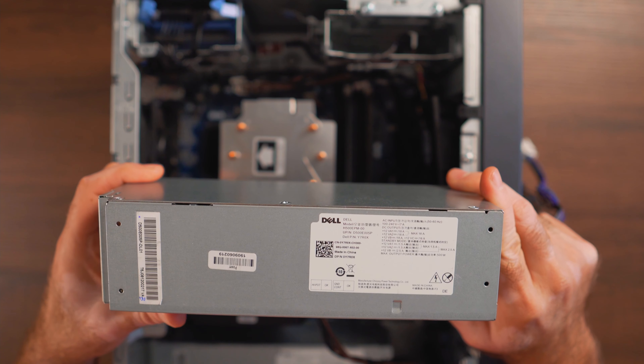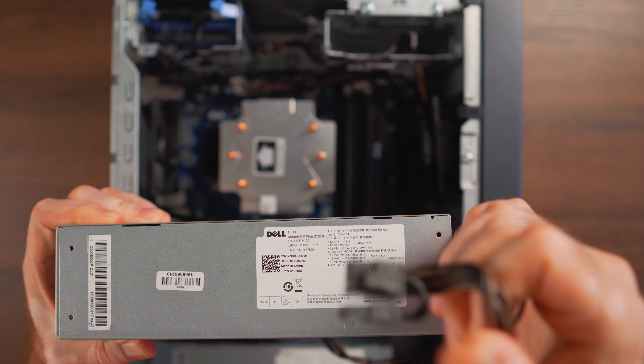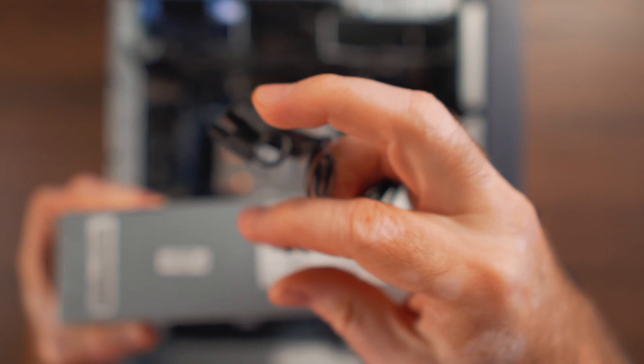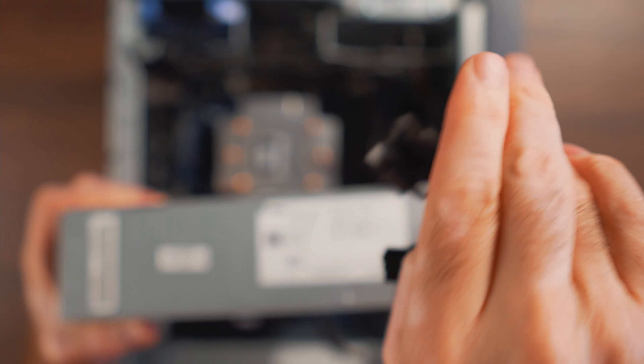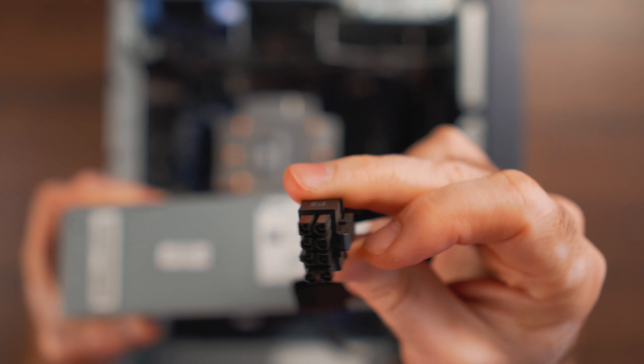There are several different SKUs or part numbers from Dell depending on which manufacturer made the 500 watt power supply — I'm going to list all of them in the description so you can search by part number. The makers include Chicony, Delta, and Liteon. The one I grabbed was made by Chicony. It's 500 watts and this power supply is great if you want to get a 3060 Ti or 3070. What's different here is it has a dedicated cable for an eight or six-plus-two pin PCI Express connector, plus an additional six pin — so if you have a card requiring eight plus six, you're covered.